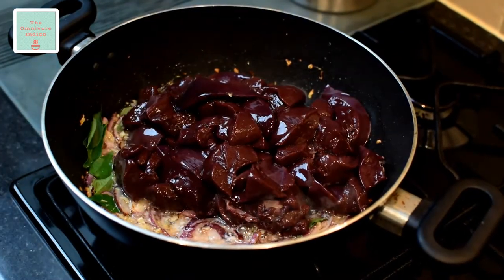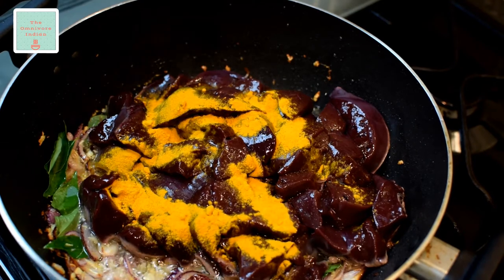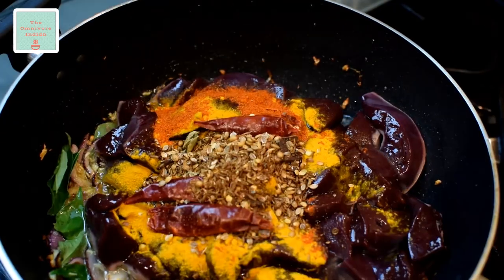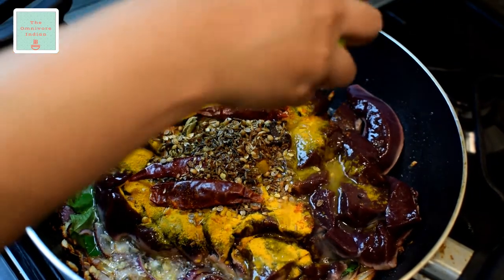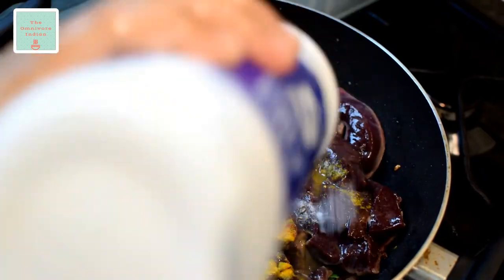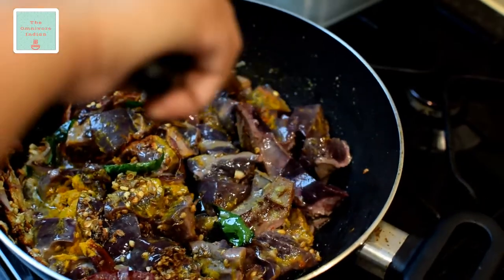Now add the liver into the pot along with salt, 1 teaspoon of turmeric powder, 1 teaspoon of chili powder, the ground spices, and the lime juice. Add salt according to your taste. Now mix everything in and fry on high heat for at least 3 to 4 minutes.